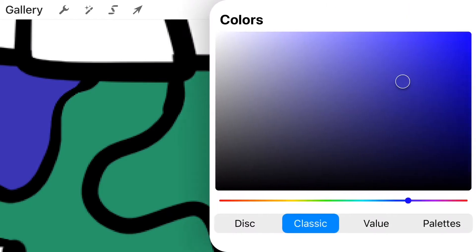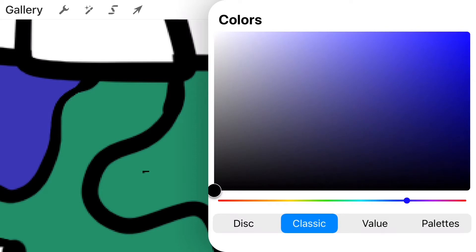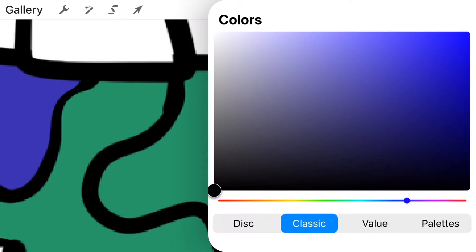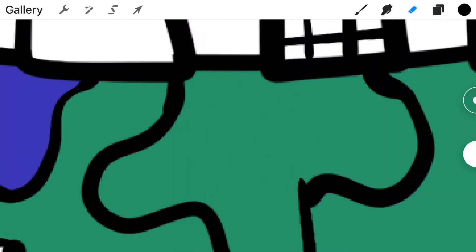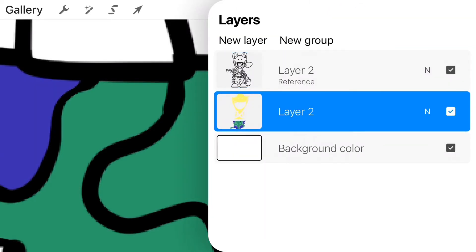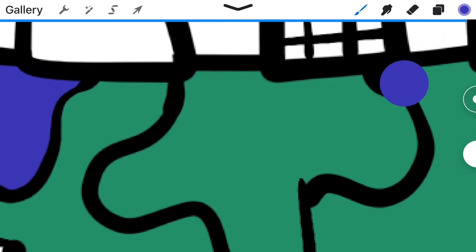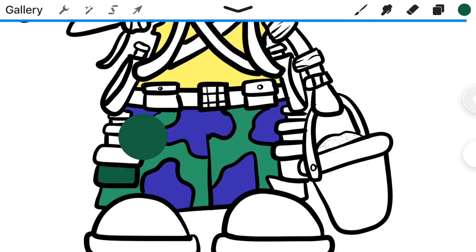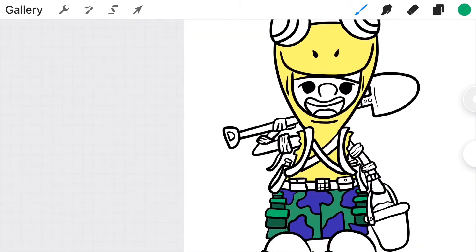Pay attention here — as you can see, I was trying to drag and drop this purple but it was coloring the entirety of the pants. What happened is I accidentally left open gaps when I was doing the tracing layer. All you have to do is go back to layer one, close those gaps, and you should be good to go. I drop the purple paint back in, go back to layer two, and color it — bing bang boom, problem solved.